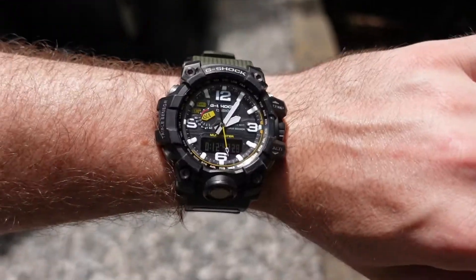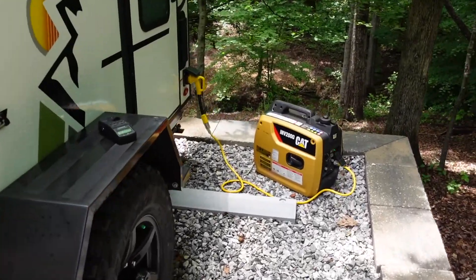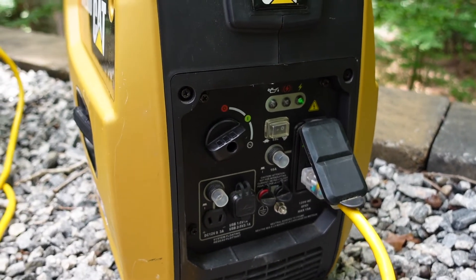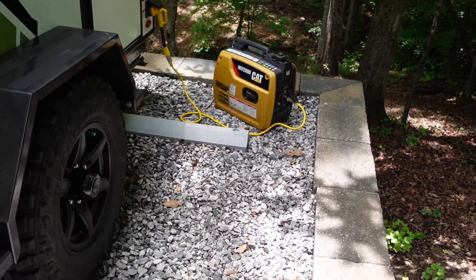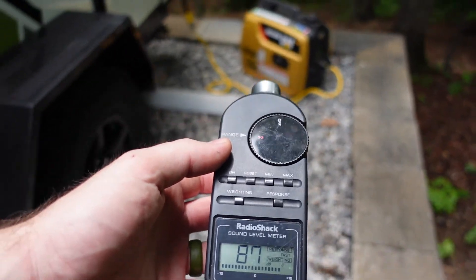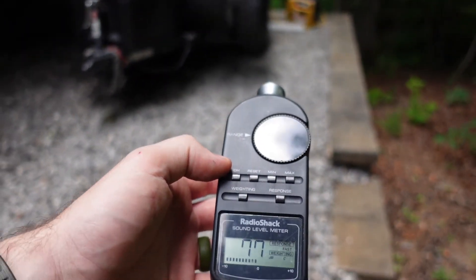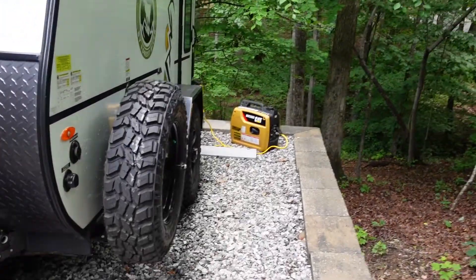We are at almost 13 minutes — 12 minutes and 50 seconds — running the AC off the CAT INV2000. Looking at the control panel, it is still green on the power indicator, which is good. If you see the red light, you know it got tripped — overloaded, too much power was pulled. But we're still on the green. Standing about three feet away, we're looking at about 89 decibels at full throttle. At the front corner of the rig, about 10 feet away: 81 decibels. And about 24 feet away: 76 to 77 decibels. It's a pretty quiet generator, but it is really hot out here.